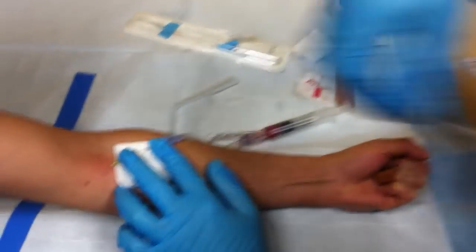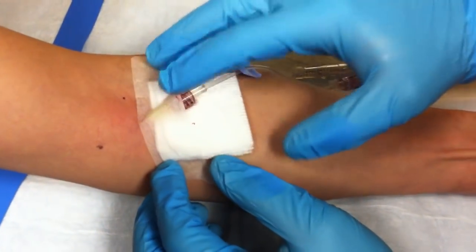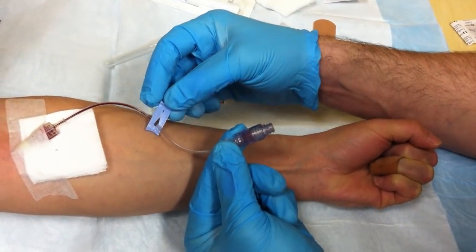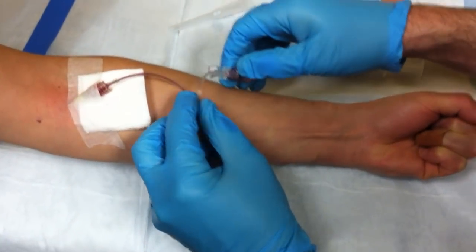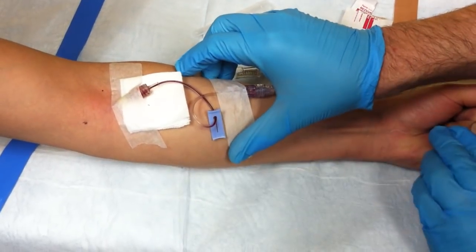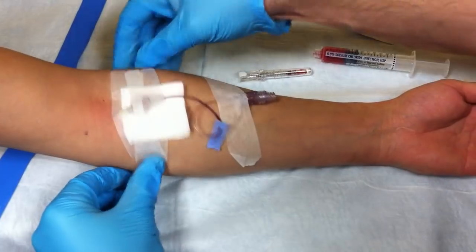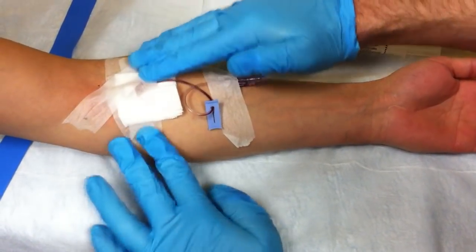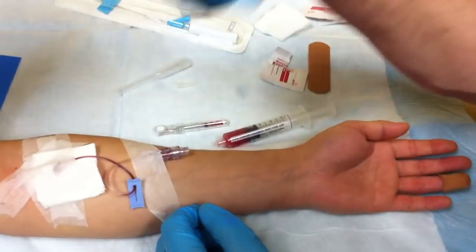Once you have a nice flow, take your tape and put a piece across like this to hold the catheter down. Connect the extension tubing — this has a one-way valve, so you don't have to shut it off using a clamp, as the one-way valve keeps anything from flowing out. Create a little loop here and tape down the tubing. When you attach your IV line, if it pulls, it won't pull the catheter out. Put a couple more pieces of tape over here — always put one in this direction to keep the catheter from pulling out. You can tape it up as much as you want; this is the bare minimum. And that's it — your IV line will attach here and your line will go.